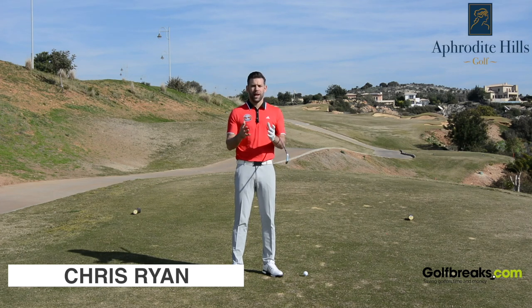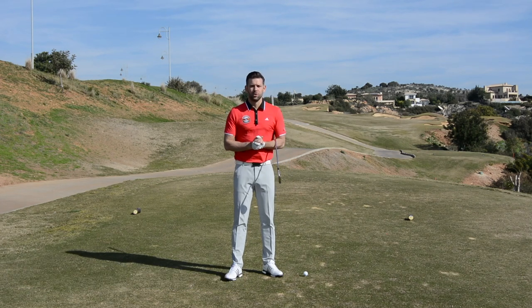Hi, welcome to Cypress. This is the stunning Aphrodite Hills Golf Resort. My name is Chris Ryan and in this video we're going to help one of my subscribers with their golf swing.